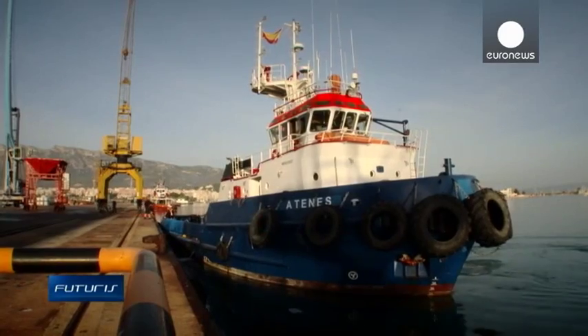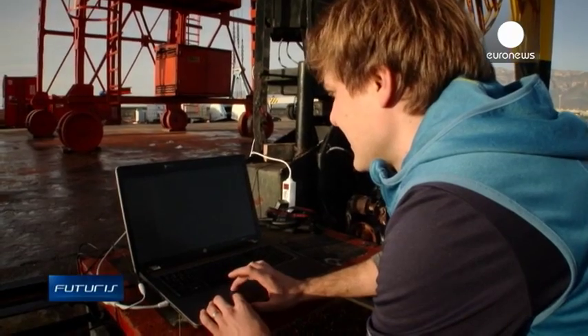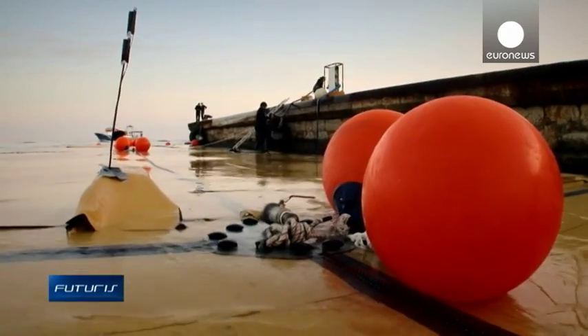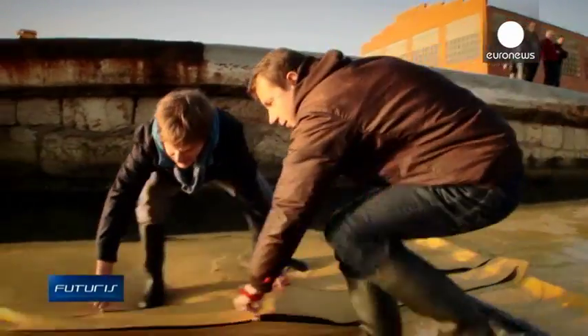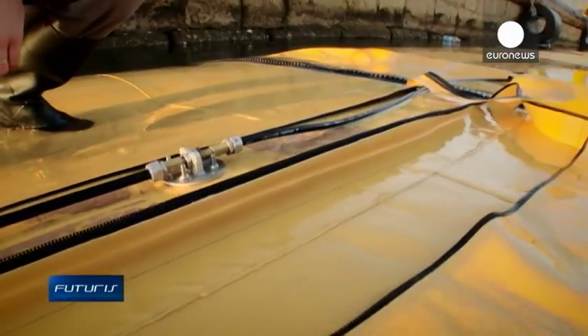The prototype contains 2,000 cubic meters of water — that's 2,000 tons of weight. The zippers need to be secure. Here is a fiber optic sensor inside.